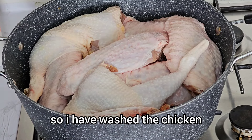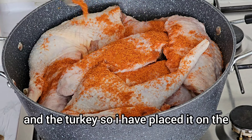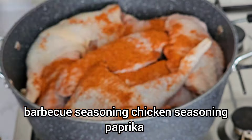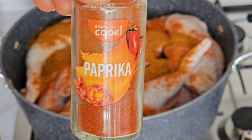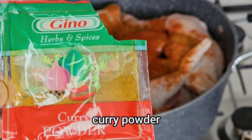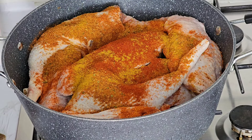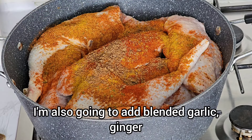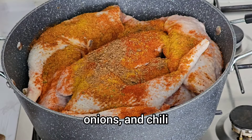So I have washed the chicken and the turkey. I have placed it on the heat, adding salt to taste, barbecue seasoning, chicken seasoning, paprika, curry powder, and maggi. I'm also going to add blended garlic, ginger, onions, and chili.